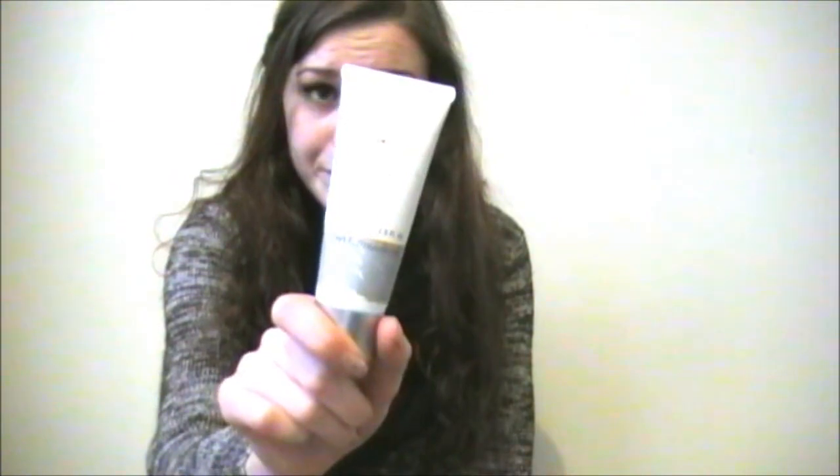Or you can use a moisturizer — I have this night moisturizer, but it's quite light so it doesn't really matter. If you want extra protection, you can use sunscreen, but it has to be a lightweight one because a really greasy one is going to make your foundation greasy. If you have really oily skin, you can use a gel like aloe gel. Optionally, if you have problems with red skin, you can add just a tiny bit of green mineral powder concealer.